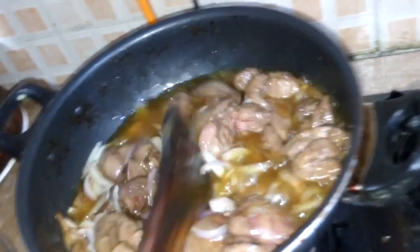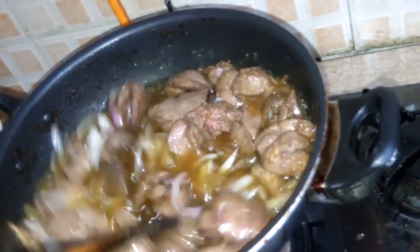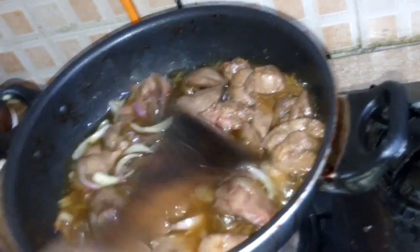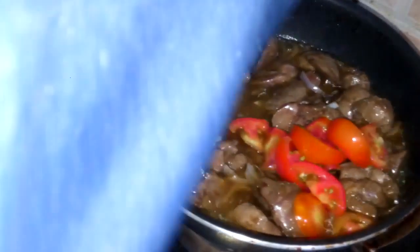First let the onion become somewhat soft, then we will add tomatoes. I am just adding half tomatoes — the tomatoes will release some water.